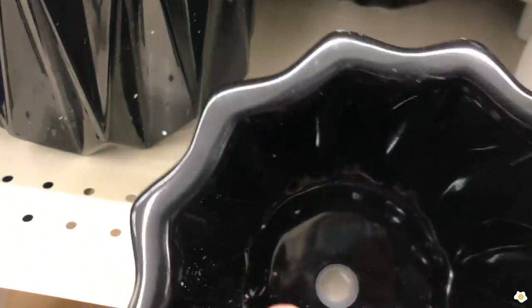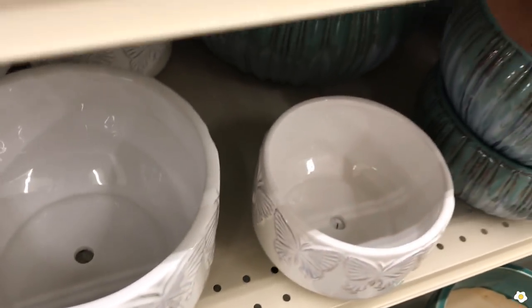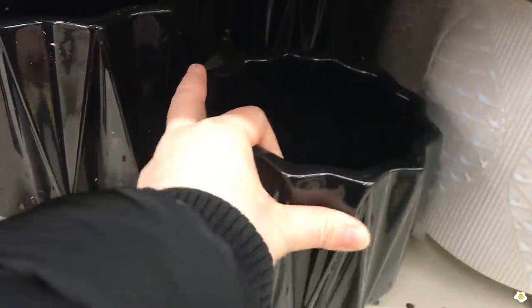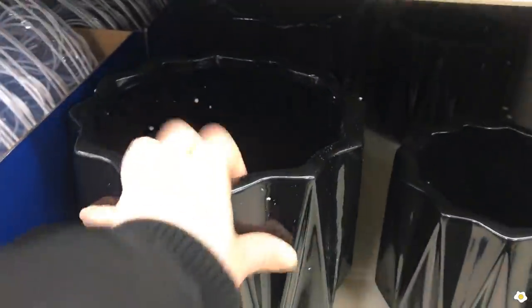Nice — it has a drainage hole, and also has a little plug so if you want to use it as a cachepot you can keep the plug in. The other pots we're looking at here don't have the plugs. Eight dollars for a six inch and maybe 12 dollars for the eight inch.